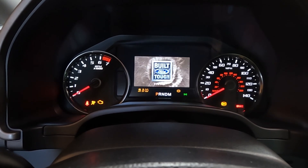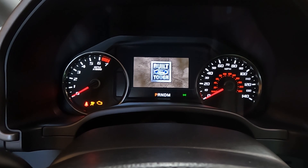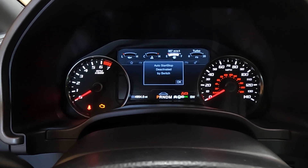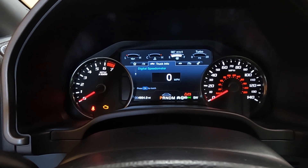I'll just push the start button — that's going to wake everything up. Just have to hit OK to get past all the warnings. I'm going to scroll to the right.